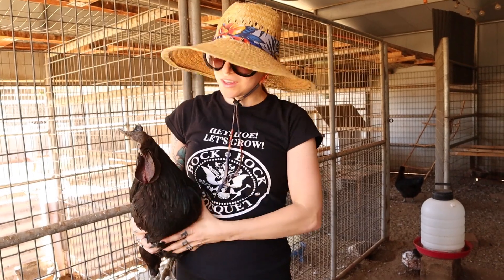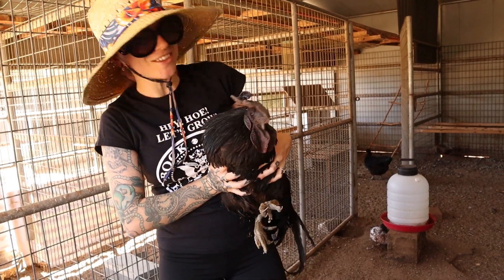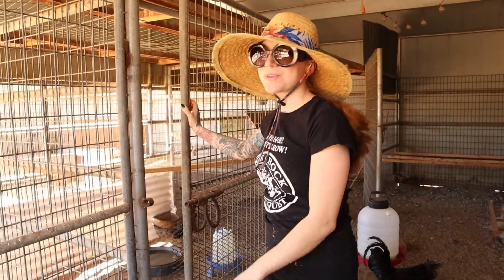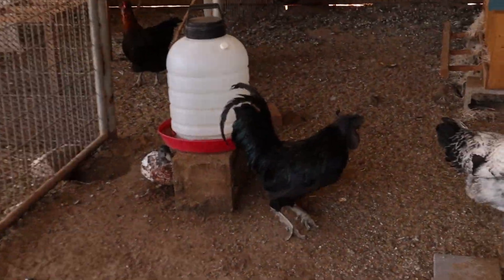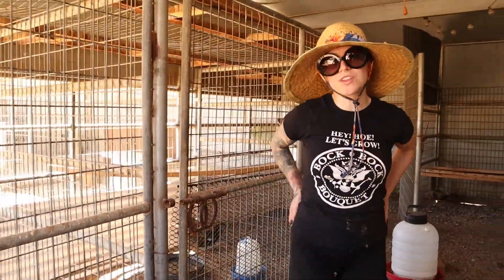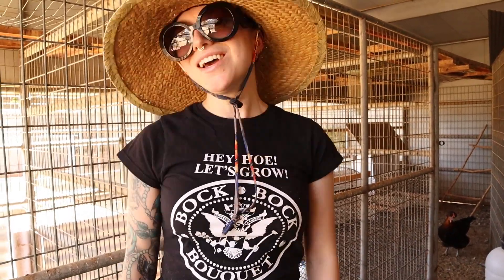We actually had some commenters asking how Ozzy was doing and wanting to see him — there he is. We've been separating him in a separate pen. He's our special needs rooster — he had curl toe paralysis when he was younger and recovered a lot, but his feet never fully recovered. I always try to keep an eye on him, but he still lives a good full life.